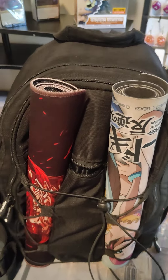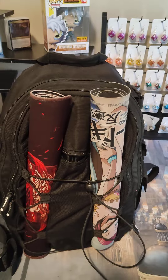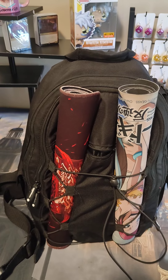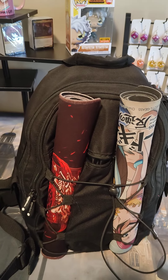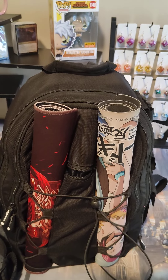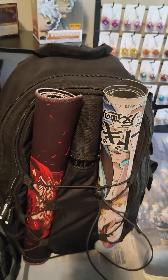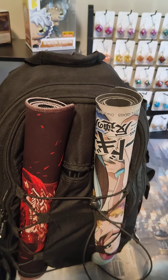Yo, what's going on guys? This is my huge recommendation for newer players and for people who are not only just getting into Magic, but people who are trying to bring down the bulk that they're taking to the card shop and things like that at our LGS.